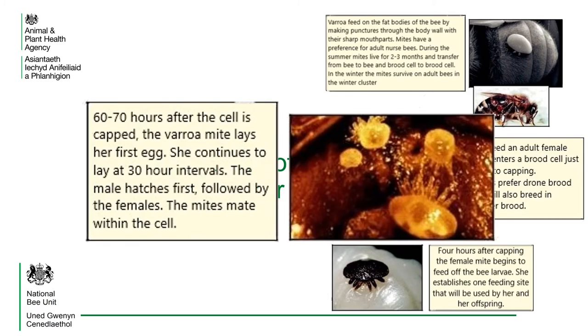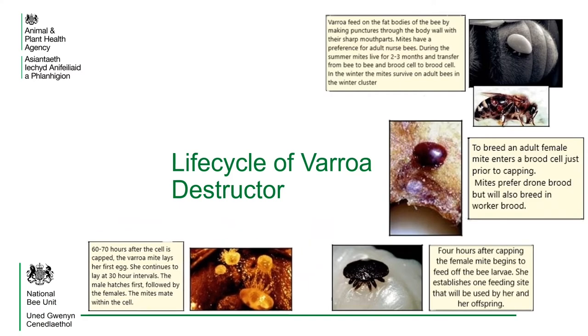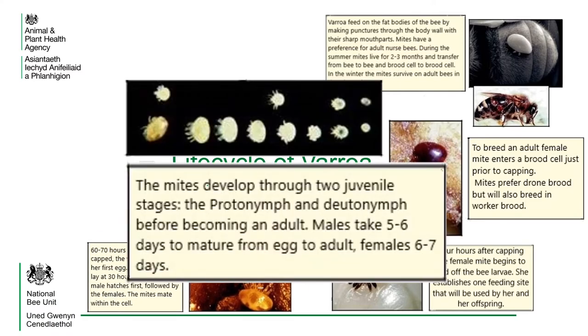60 to 70 hours after the cell is capped, the varroa mite lays her first egg. She continues to lay at 30 hour intervals. The male hatches first, followed by the females. The mites mate within the cell. The mites develop through two juvenile stages, the protonymphe and the deutonymphe, before becoming an adult. Males take five to six days to mature from egg to adult; females, six to seven days.